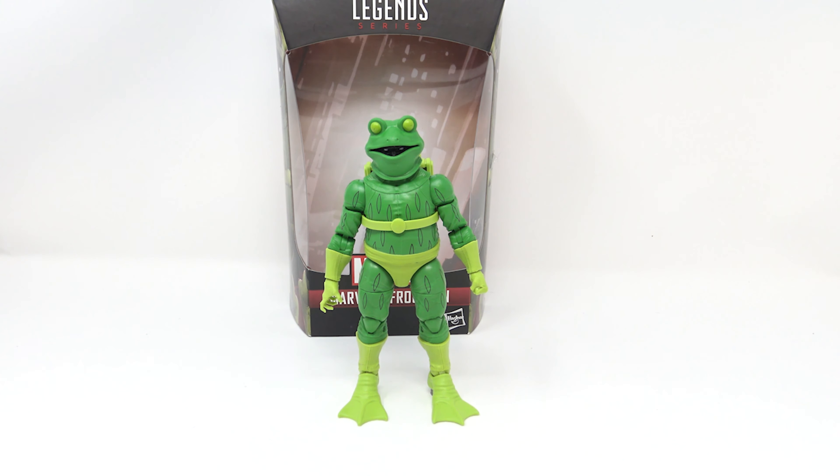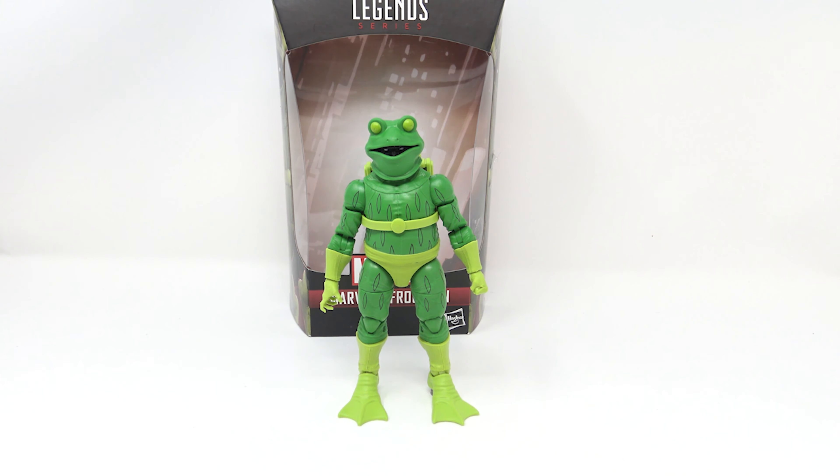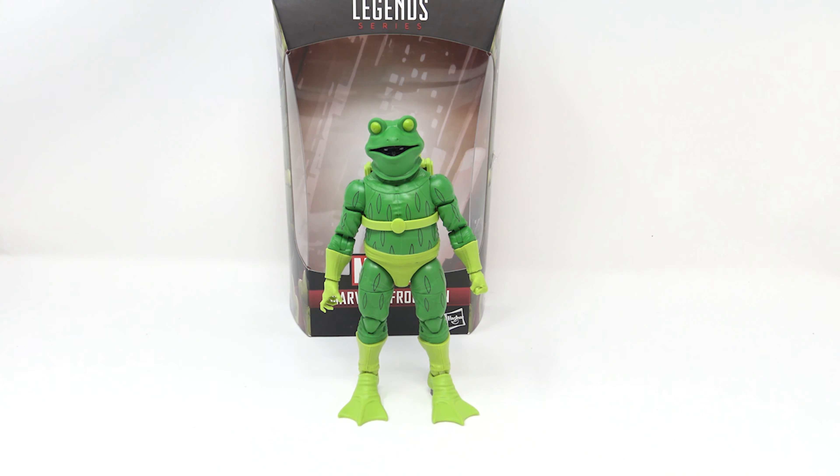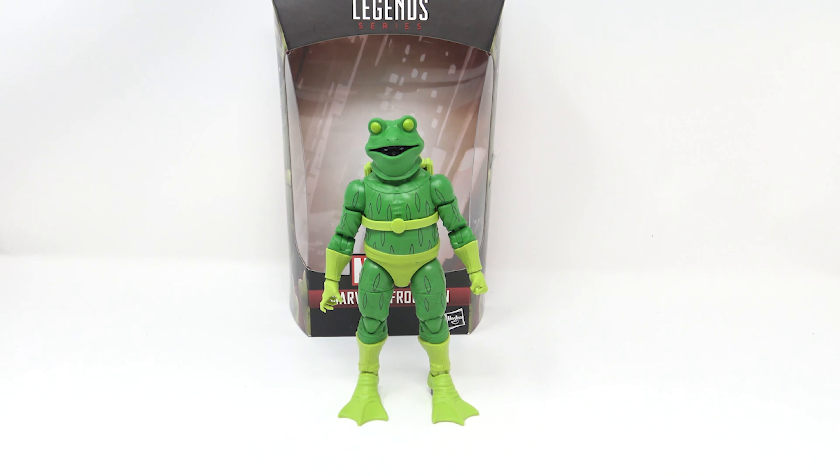The masked eyes look really good. To swap heads you pop it off at the bottom joint — it's a shaped barbell joint. Once on, you've got the masked Miles and I kind of wish they'd included an option for the hood up over the mask. It looks close to that iconic scene but the hood being down keeps it from being perfect. It is pretty good, though.